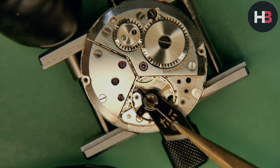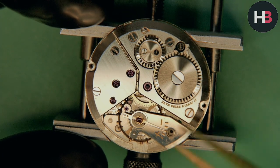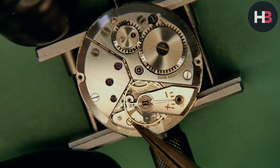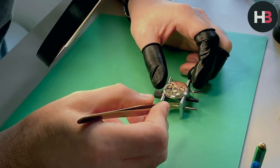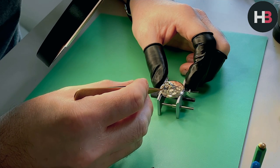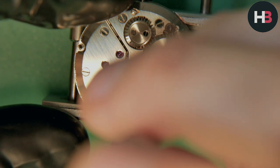We're nearly there. Adding the balance now — making sure the balance staff pivots are aligned correctly, and it should just drop in place. Sometimes you can overbank them; if you do, it's not the end of the world — just take it off and try again. The balance cock is held in with one screw, so I'm screwing that in now. I know everything's engaged correctly, so I can go ahead and tighten that up.